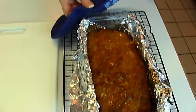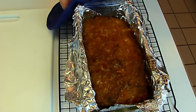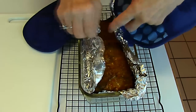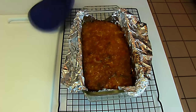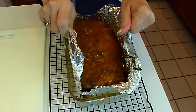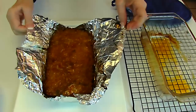Here's our taco meatloaf. It's just fresh out of the oven. I baked it for one hour at 350 degrees. I actually took the foil parts that were folded at the beginning and brought them out for the last 15 minutes so this could brown a little on top. Now I plan to remove it from the dish and let it rest on a cutting board.